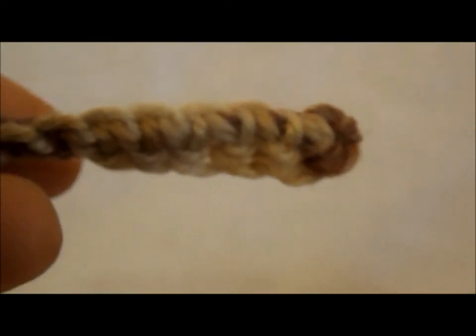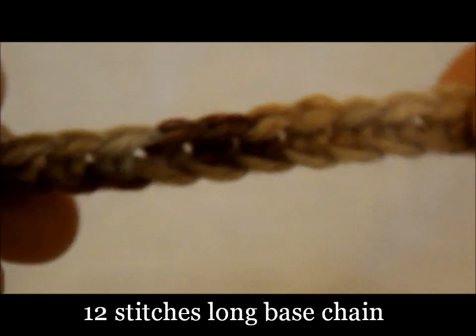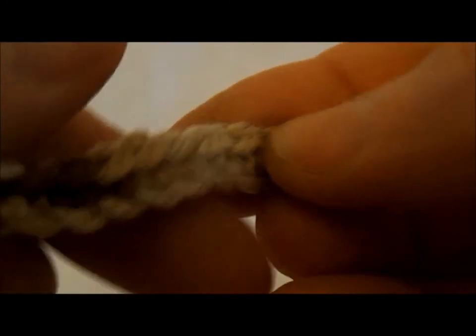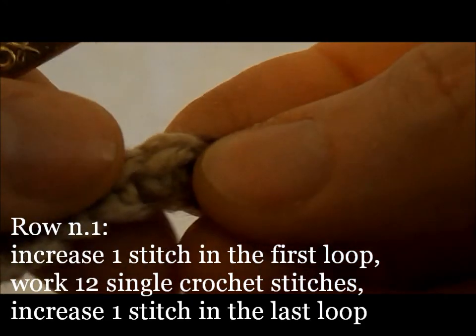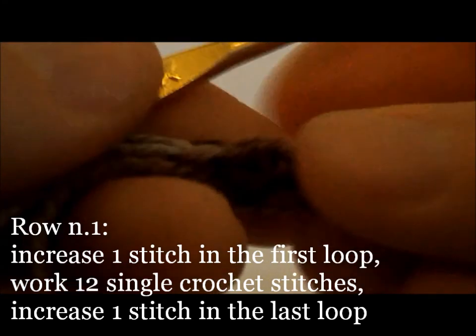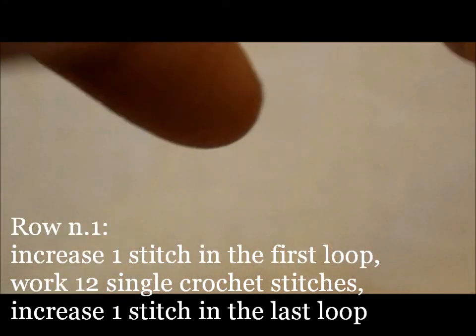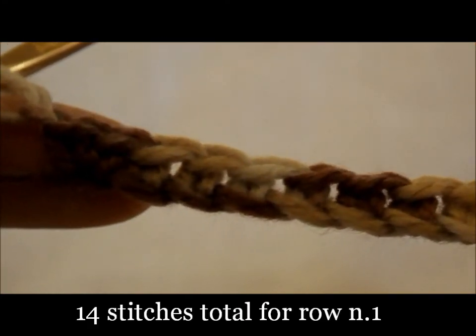For the canoe side, start with a 12-stitch-long base chain plus a turning chain. In the first row, increase one stitch in the first loop of the base chain, work 12 single crochet stitches, and increase another stitch in the last loop to reach a total of 14 single crochet stitches.